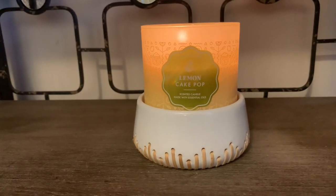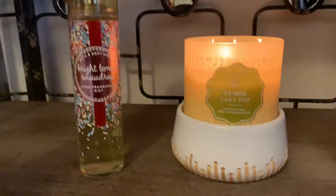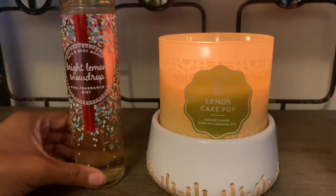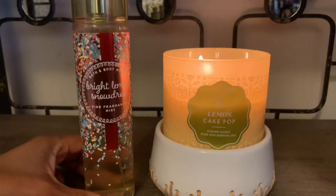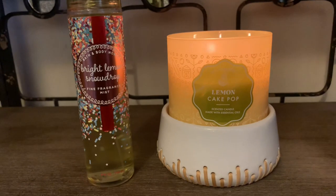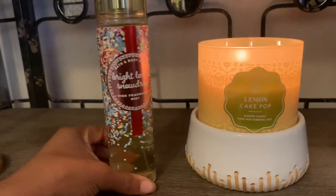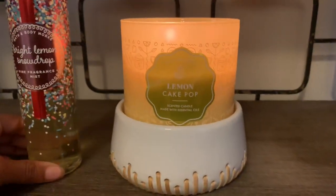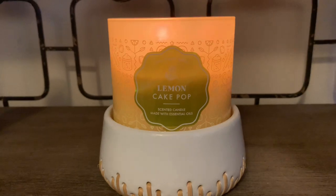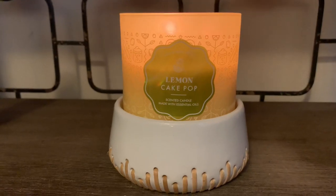This smells just about identical to a body care item released a couple years ago called Bright Lemon Snowdrops — this is the fine fragrance mist. I love this so much; it was a very popular one. Although the notes for Bright Lemon Snowdrops are a bit different, I can smell that sugary lemon glaze as the prominent note.